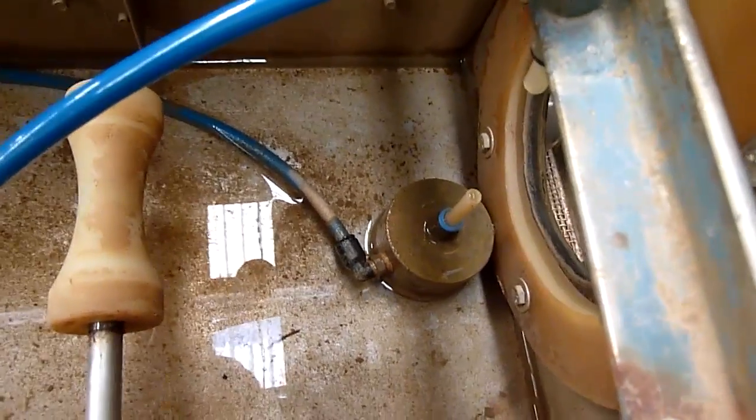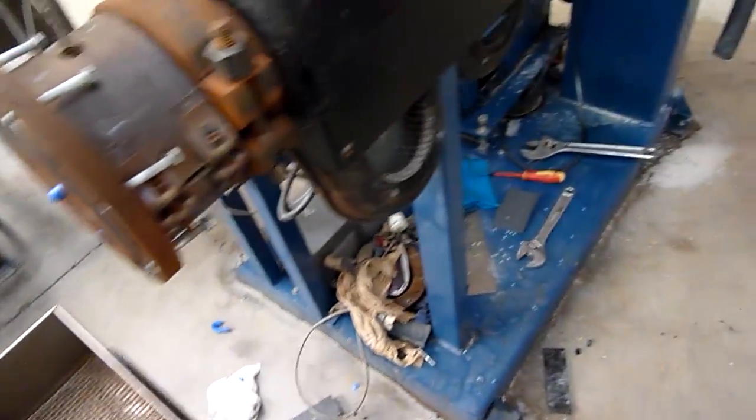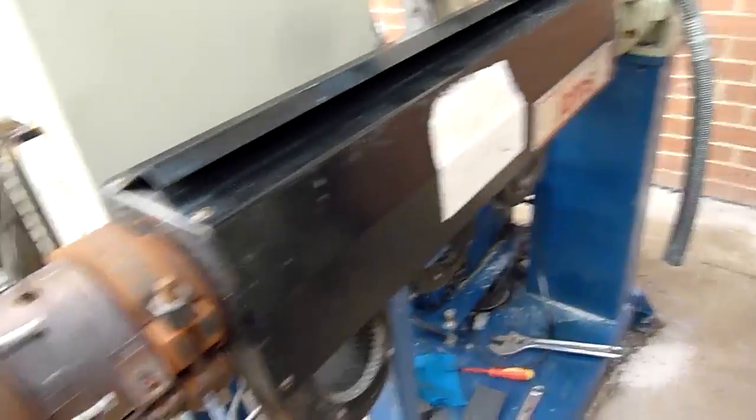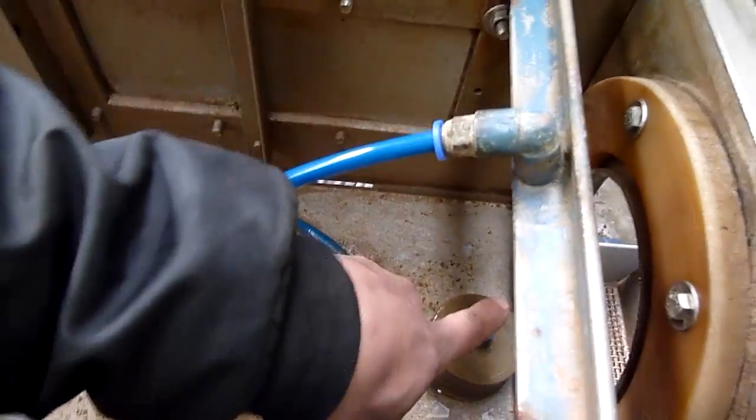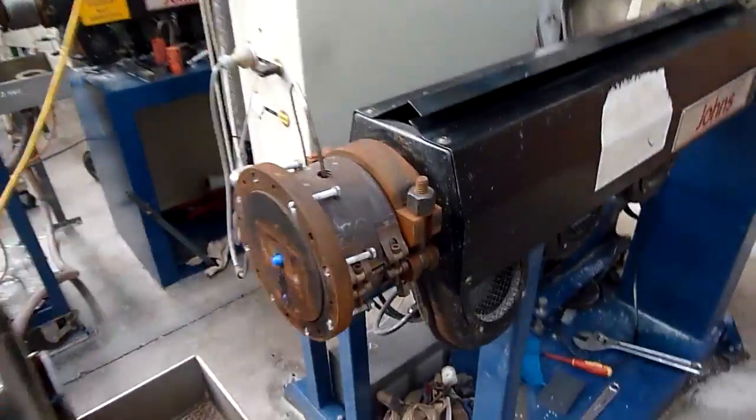G'day folks. Today I'm just doing a little bit of disaster recovery. This is three, four days on from when the incident happened, but basically the tank level got too low, and that little jet there geysered, and it was just shooting water up over the control cabinets and everything.